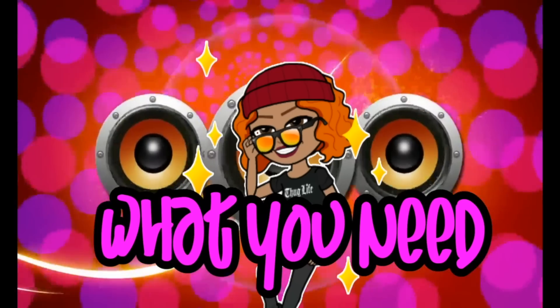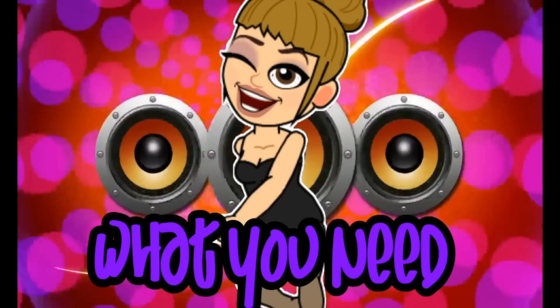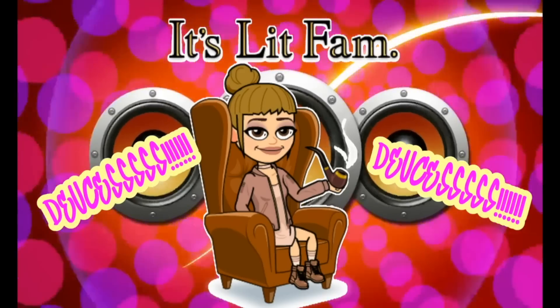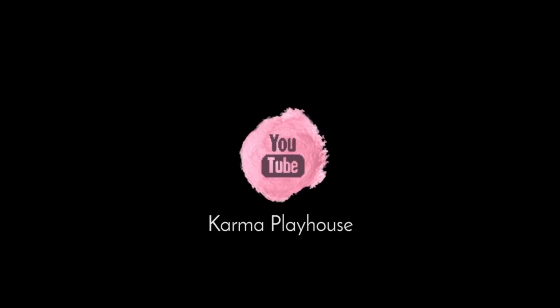What you want, I got it. What you need, I got it. Anything you want, I got it for you, bae. What's up, K-Army? Today we are back with another video — DIY!